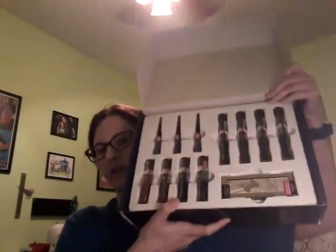It's beautiful. I love it. And when you open it up, here are all of your pieces.